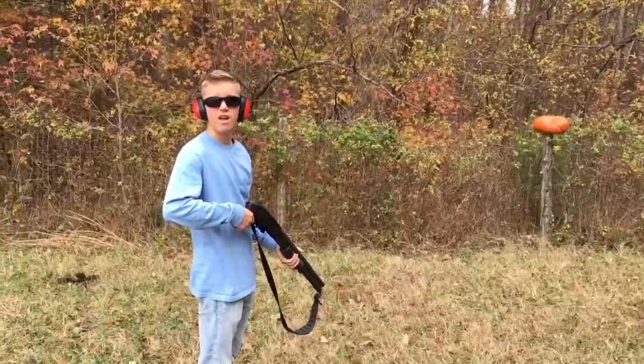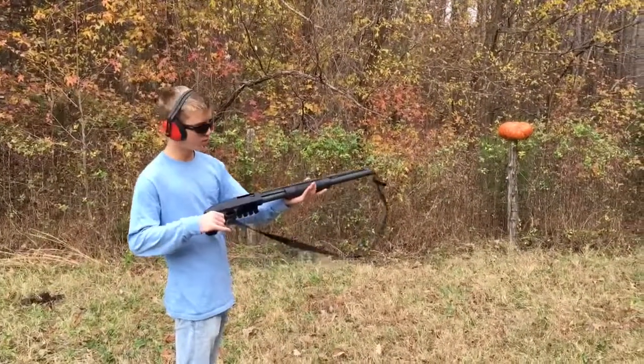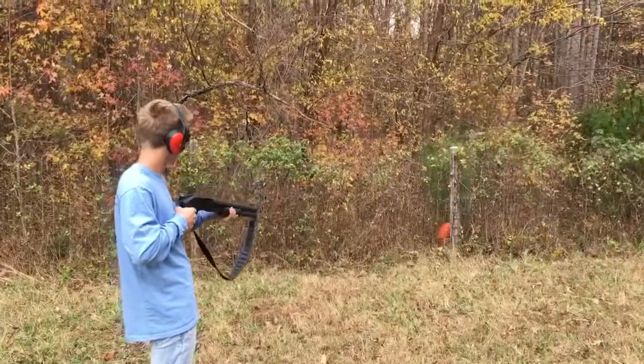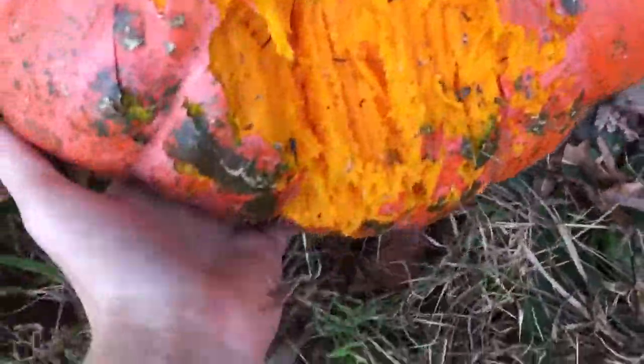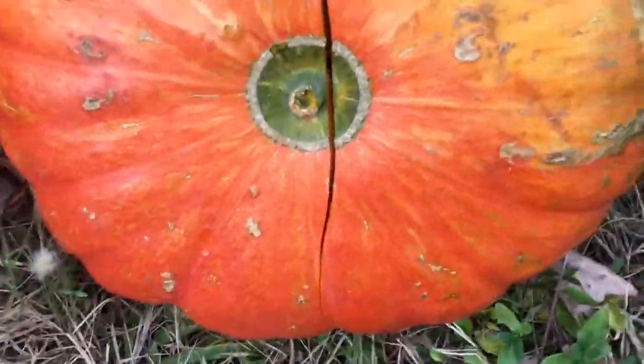Okay guys, here we go. I got my ear protection on and we're gonna shoot this one with the 12-gauge. I had to climb the fence and get it — I barely scraped it, so we're gonna lean it up that way. I'll leave that huge crack.